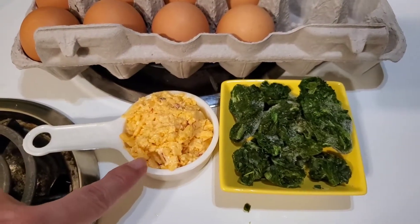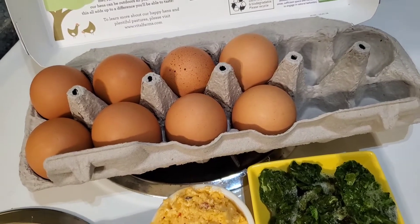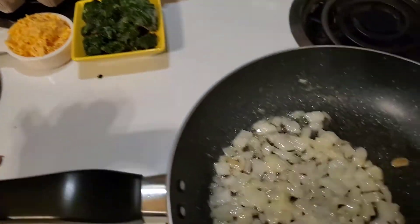Palmetto pimento cheese, which has a nice kick, and Vital Farms eggs, which are the best store-bought eggs you can buy. They're just really nice, like farm eggs — full of flavor, very bright and colorful.